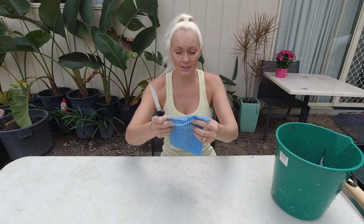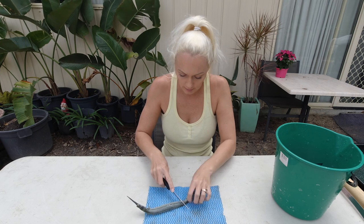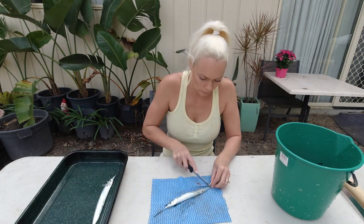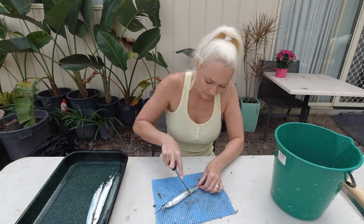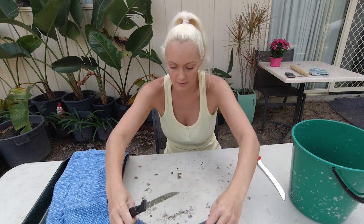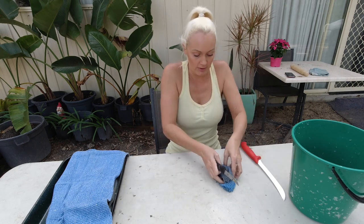All right, the mad task of scaling these guys. Let's pull this out and get started. So just get rid of all those scales.